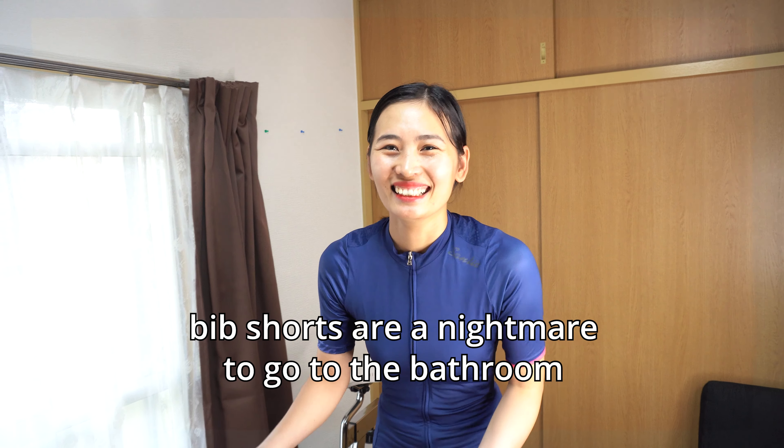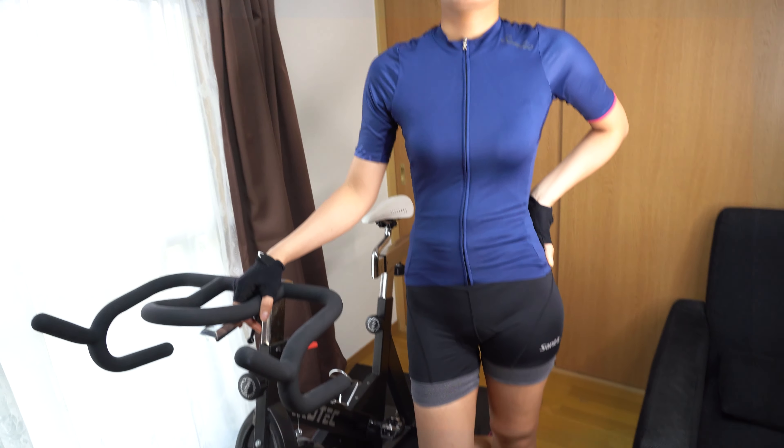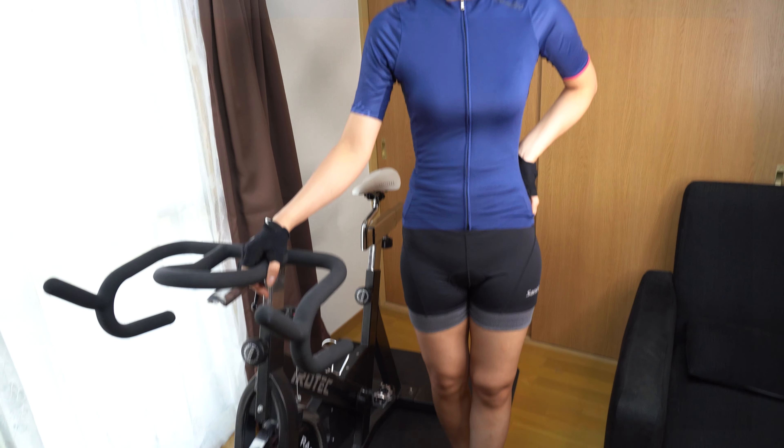Which one is better? It's a bit of work to go to the restroom if you have bib shorts versus normal shorts. Maybe I'll make a separate video about this topic — which is better, normal cycling shorts or bib shorts? There are advantages and disadvantages to both, but Tung likes the normal shorts. Pretty cool jersey too — it's cool, isn't it?